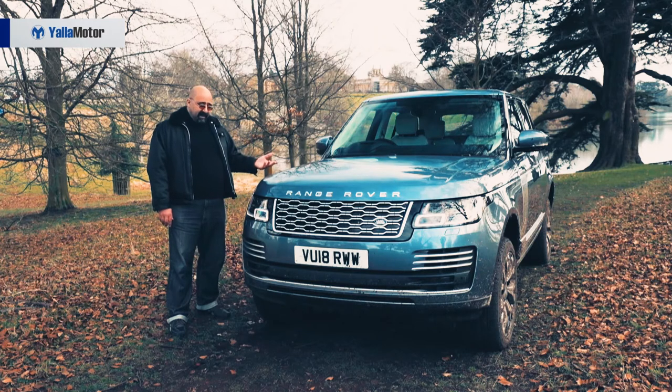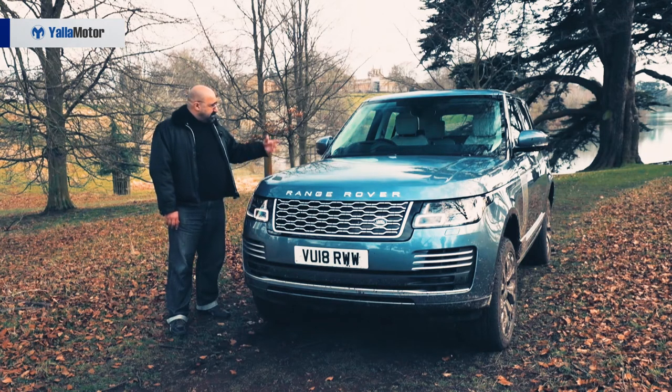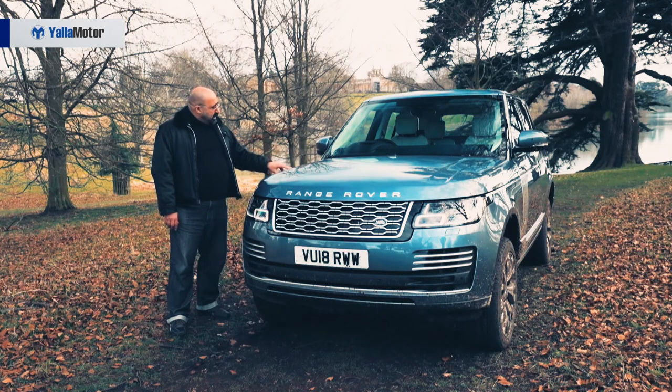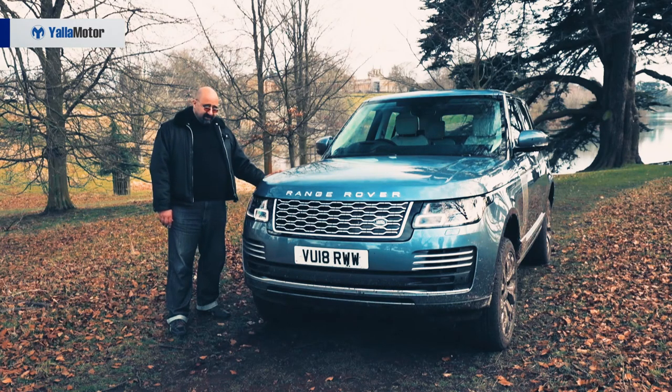It adds to its level of refinement, at least when cruising. The interior is more comfortable than ever with softer seats and more improved infotainment systems, and we'll be looking forward to the PHEV arriving in Middle East markets.